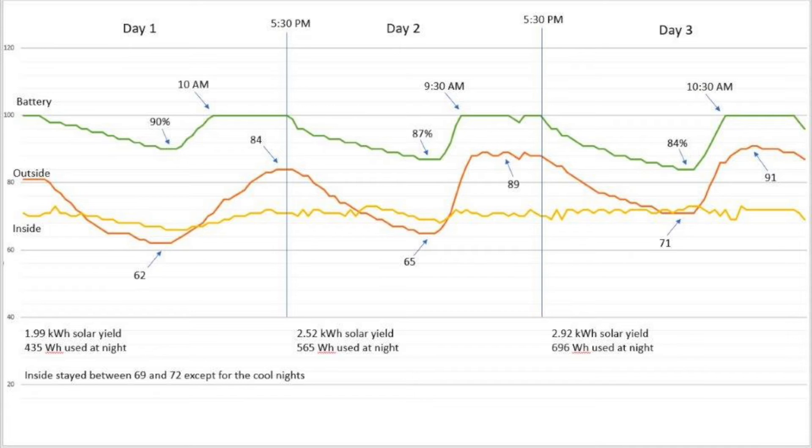I broke the chart down into three days, each ending at 5:30 PM because that's when the van went into the shade. The green line is the battery level, the orange line is the outside temperature, and the yellow line is the inside temperature. When the unit's in cool mode the fan on the inside unit runs all the time whether the compressor is running or not, so what you'll notice with the battery is when the sun goes down there's a slow drain overnight. The next morning when the sun comes up, the solar charges the batteries back up to 100% and there's enough power to run the mini split all day just on solar.